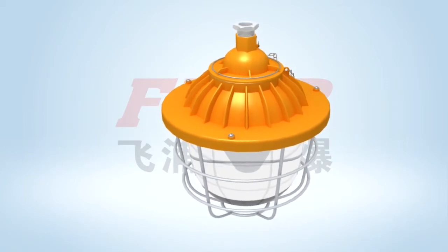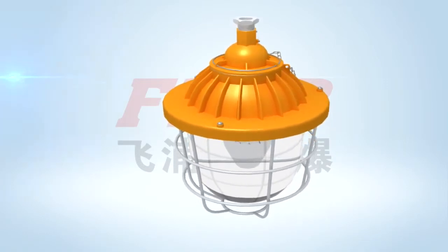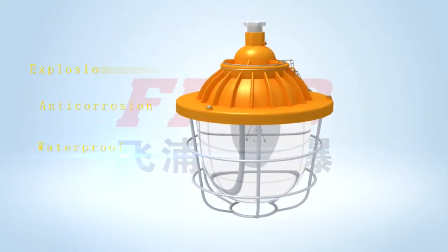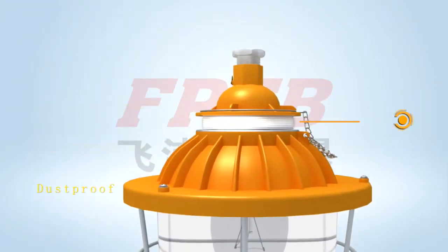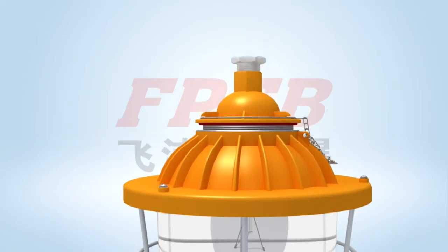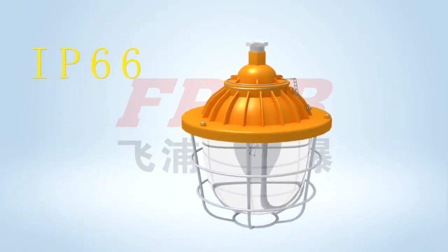The design is considered for the needs of explosion-proof, anti-corrosion, waterproof, and dust-proof occasions. The cabinets are firmly connected by screw thread, which is secure and reliable up to ratings 2C, 2B, and 2A. An O-shaped rubber gasket is fixed between the joint surfaces, which ensures a high protection grade up to IP66.